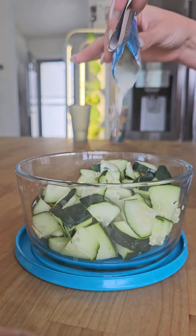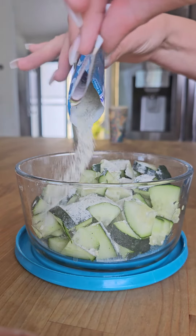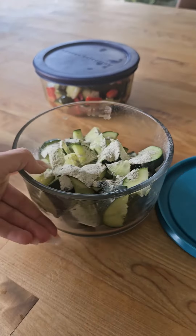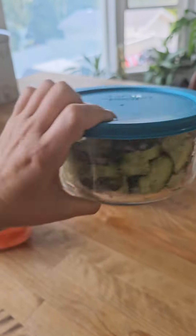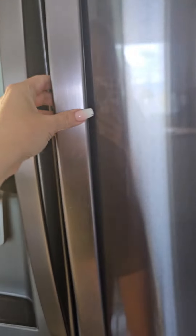You don't need a lot of it — this one packet I've had for probably two months and I make this every couple of weeks. Then you know what to do: shake, shake, shake. Put these in the fridge for at least 30 minutes — the longer the better. Happy snacking, peeps!